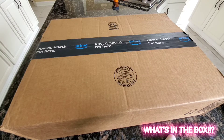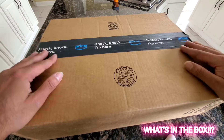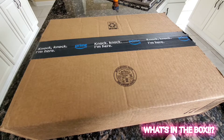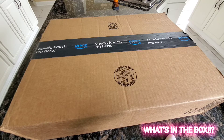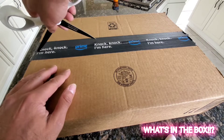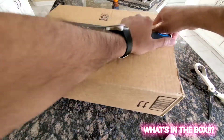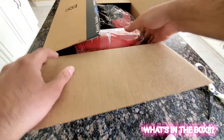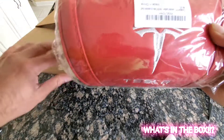Hey all, welcome back to the channel! Let's find out what's in this box. You guys might already know I put out a video — I'm now a proud, happy owner of a 2022 Model X Plaid. It is just the ultimate driving machine. I've got something additional to enhance that car, an accessory. Let's find out what's in this box.